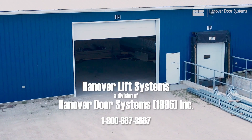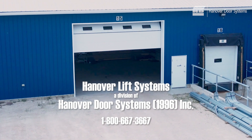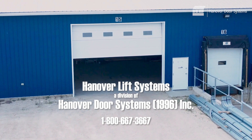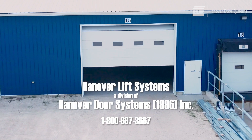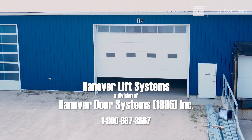The Hanover lift system will provide years of trouble-free operation when installed correctly. Should you have any questions, please phone Hanover lift systems, a division of Hanover door systems, at 1-800-667-3667.